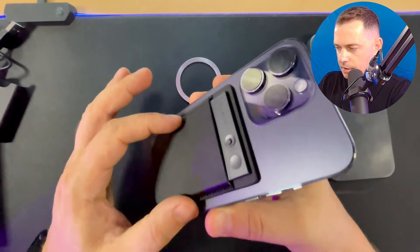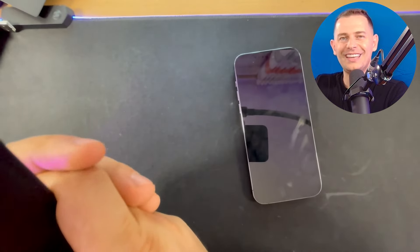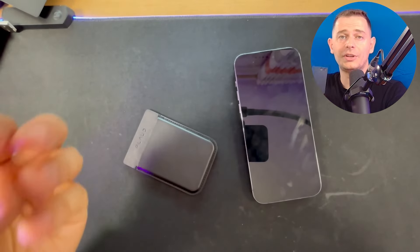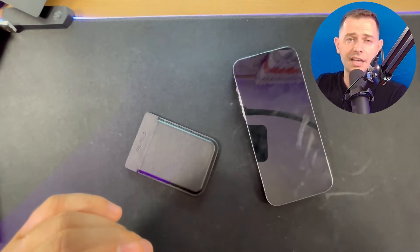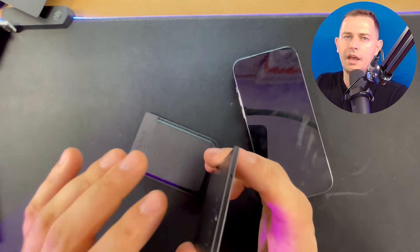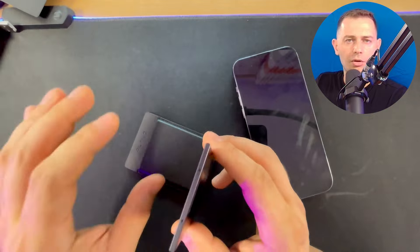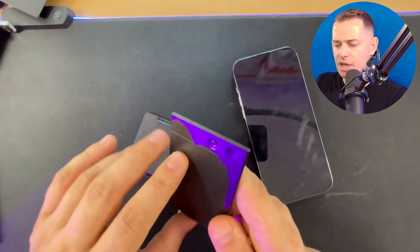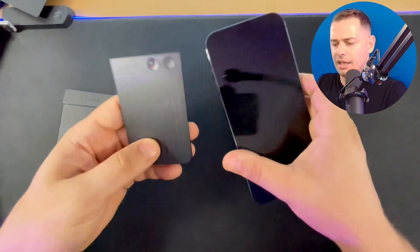As I told you in the intro, this Plaud Note is a next-generation AI voice recorder with ChatGPT inside. It will record the meeting or the teacher, auto-transcribe everything that was recorded, and at the same time keep highlighted notes for you. I'm going to show you right now how to connect it with your mobile and see it in action.